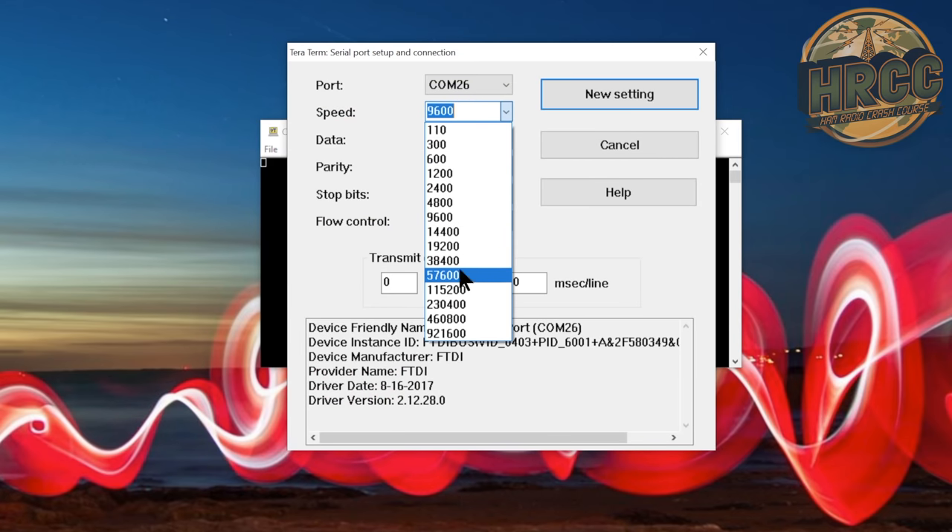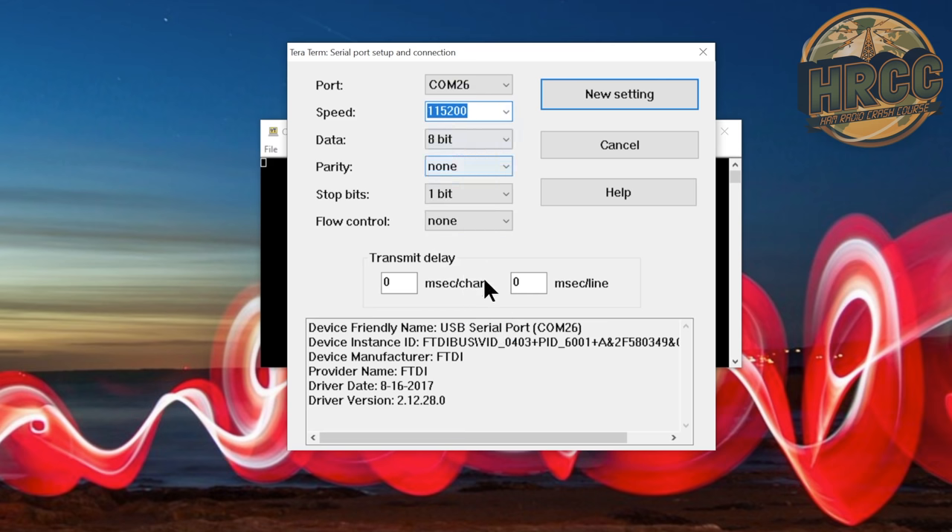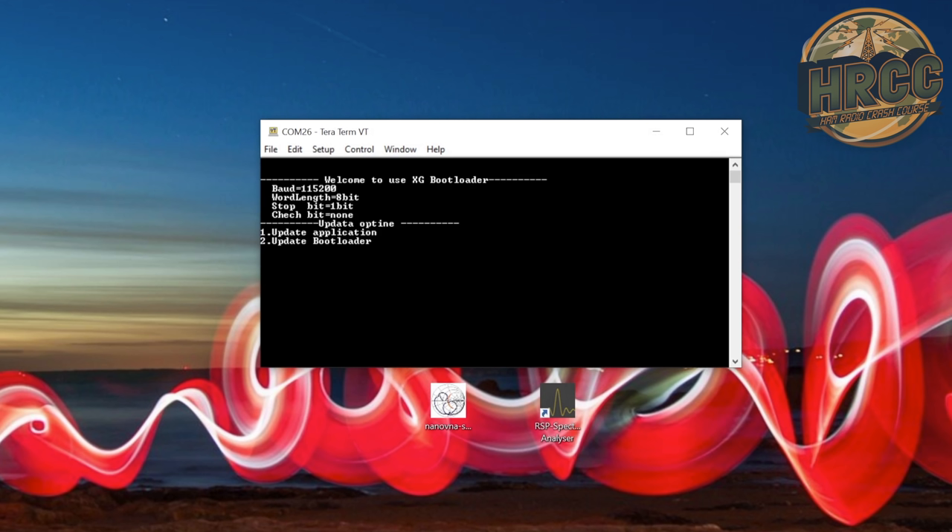You're going to change the baud rate to 115200. That's it. And you're going to click New Setting, then hit the space bar. That's it.